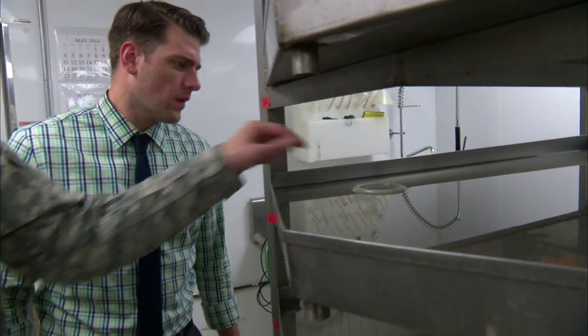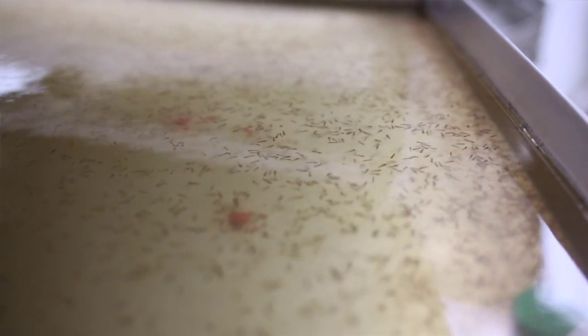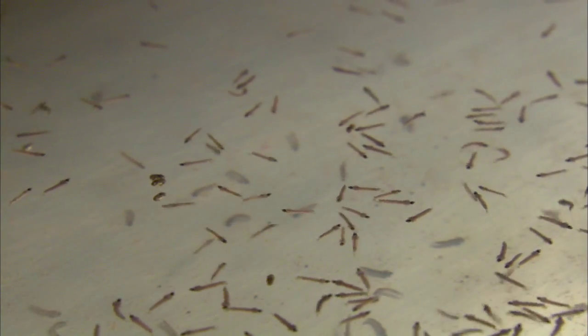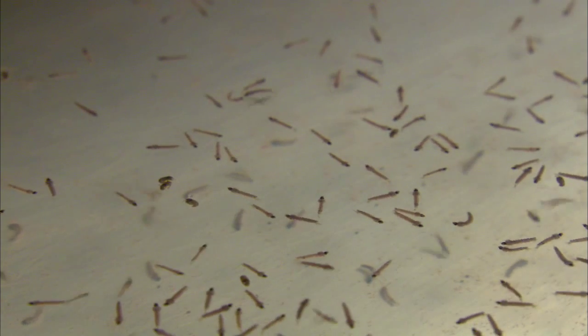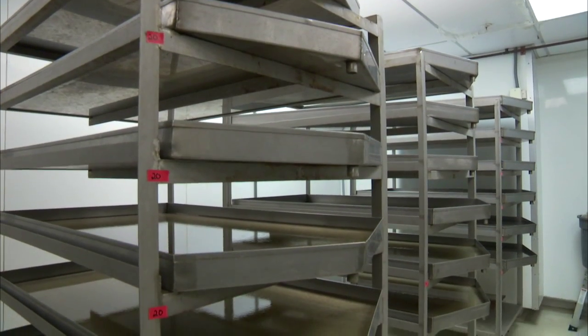We add the eggs of the mosquitoes with these little rings to keep them in place. Then we add yeast for them when they first hatch out of the eggs, then fish food later on. They go through four different growth stages of larvae — we call those instars. It takes about eight days from when we put the egg in until they're pupating and ready to pull out of these racks.